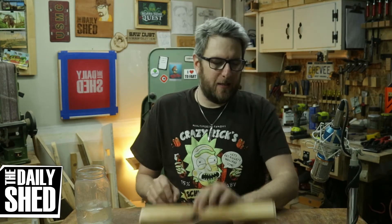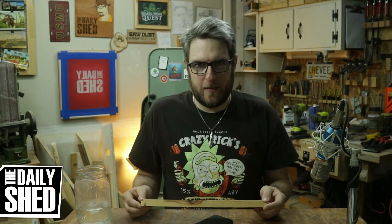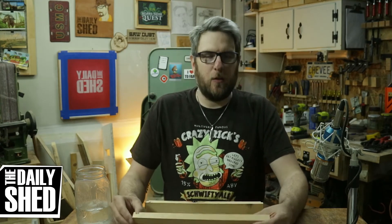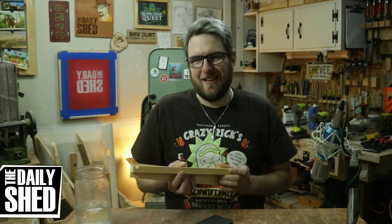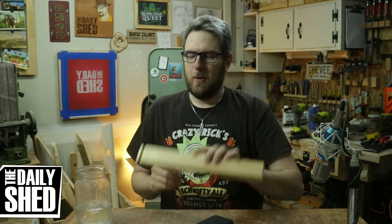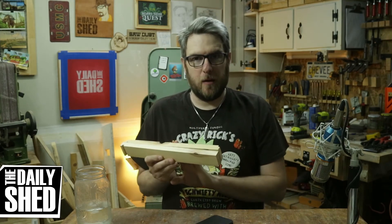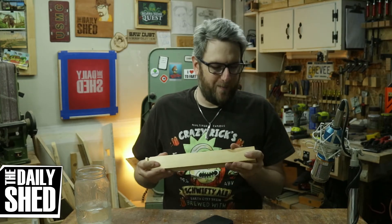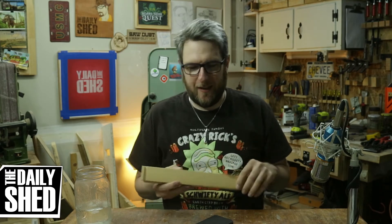Every time I see somebody do this on YouTube it looks simple — just cut it — but I was being elitist. This time I set the box up, marked the corners that needed to be cut out, and marked where the mouthpiece goes on each board. I had the tops marked, the faces marked, and the slots where the tongue or dado went all laid out before cutting, and the whole box went together seamlessly.